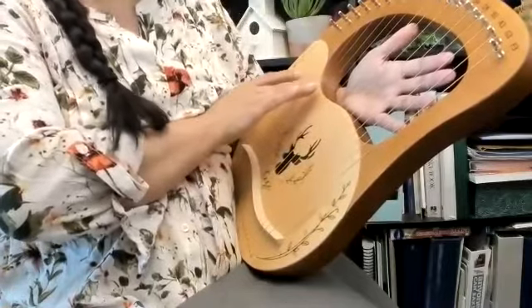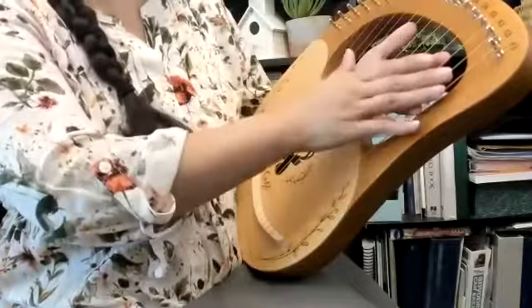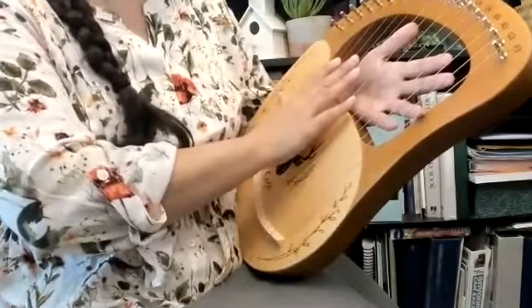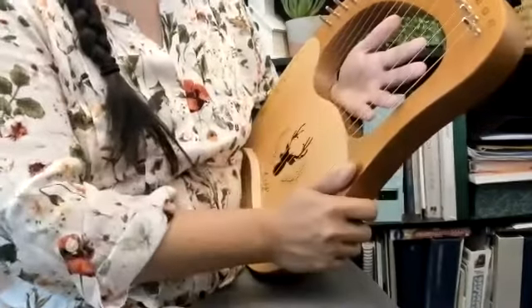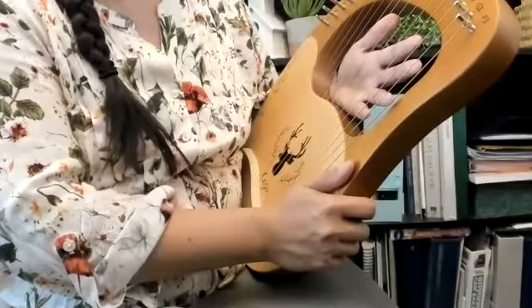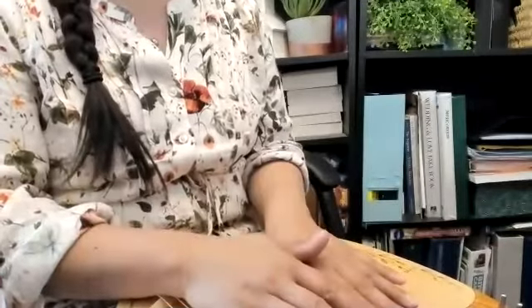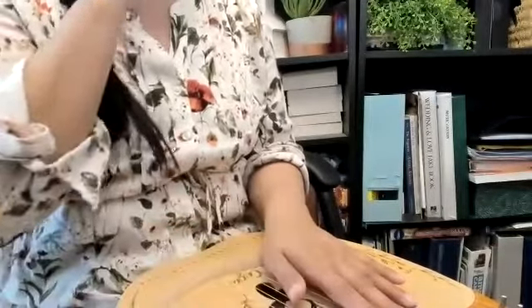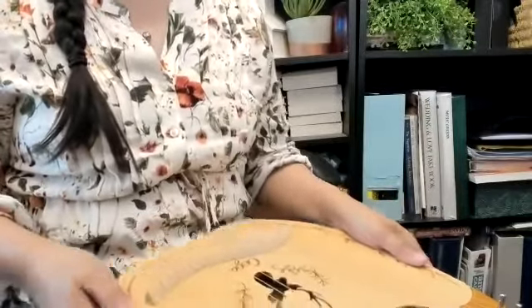I can see the strings, I can see the names of the strings, and it's easier to play this way. This is how I'm set up when playing both of my lyres — I do still play both of them and go back and forth. The setup is really important because if you set yourself up properly at the start, you'll be able to play so much better.